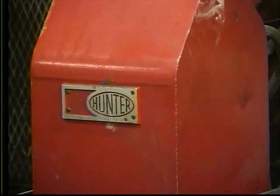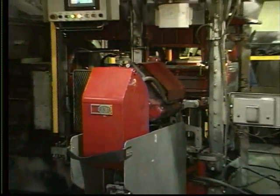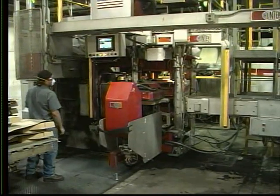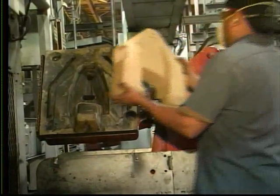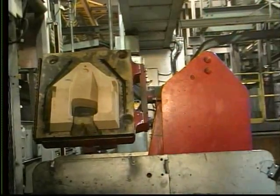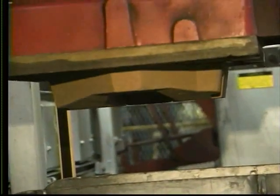Hunter also manufactures automatic core setters for all models. The core setter mask is made from the cope side of the match plate using an inexpensive castable plastic. Cores are held in the mask by vacuum created by a vacuum generator using compressed air through a venturi.